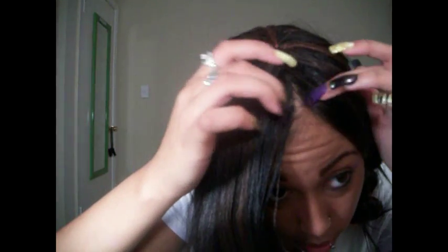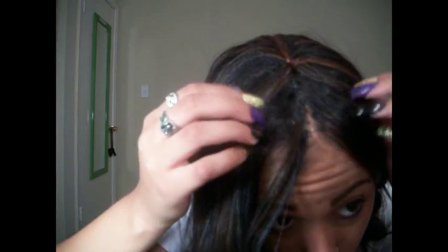Hey YouTube, so I got my hair did and I'll show you — it's just this part. It's not really an invisible part, but this is the part right here.